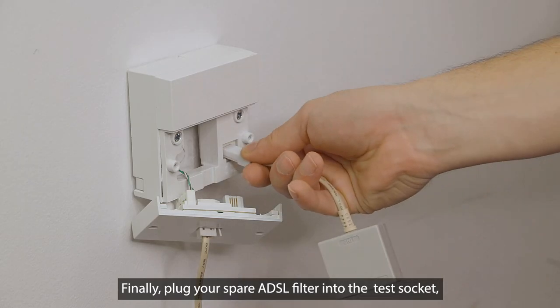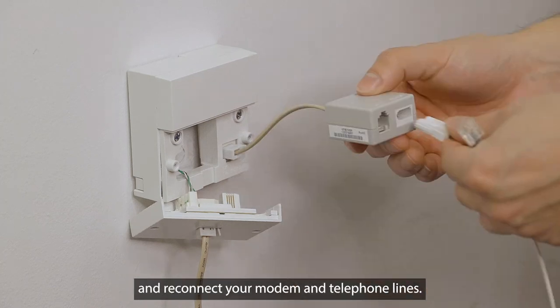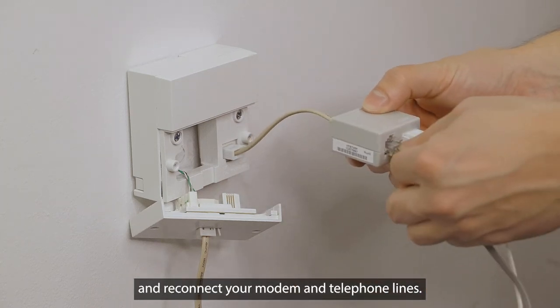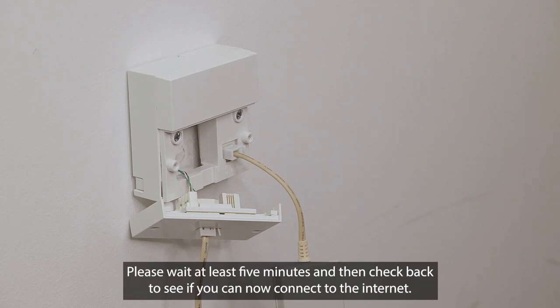Finally, plug your spare ADSL filter into the test socket and reconnect to your modem and telephone lines. And that's it. You're now plugged into the main test socket. Please wait at least five minutes and then check back to see if you can now connect to the internet.